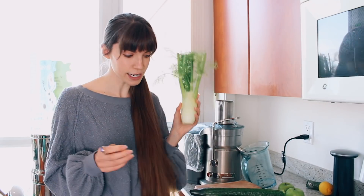Then I put in fennel. Fennel is another one of my favorite things to juice because I love the taste of it. Fennel is really rich in vitamin C, so it's great for the skin as well.